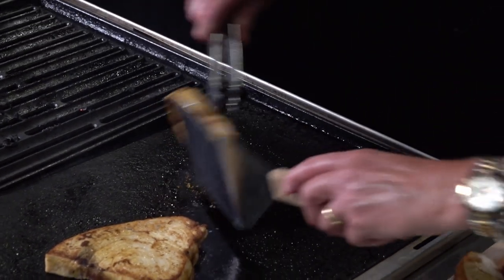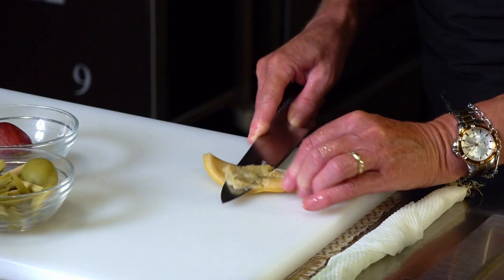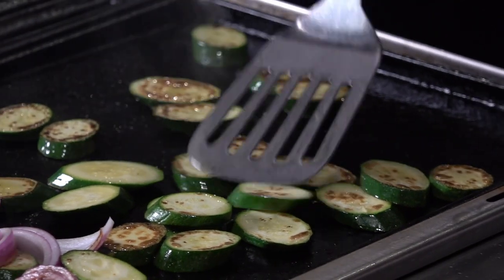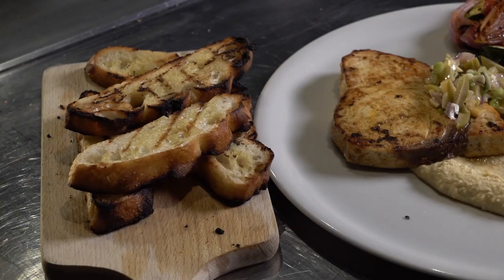Spiced swordfish fillets, hummus, smooth and creamy, preserved lemon and green olive salsa, char-grilled zucchini, red onion and great tomato salad and toasted pide.